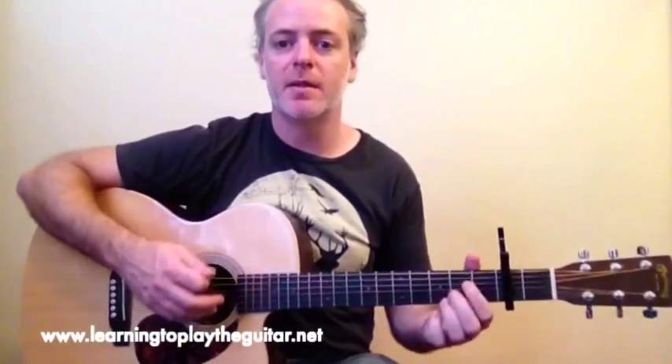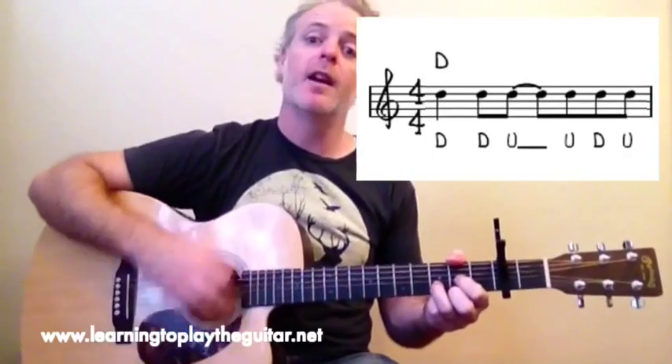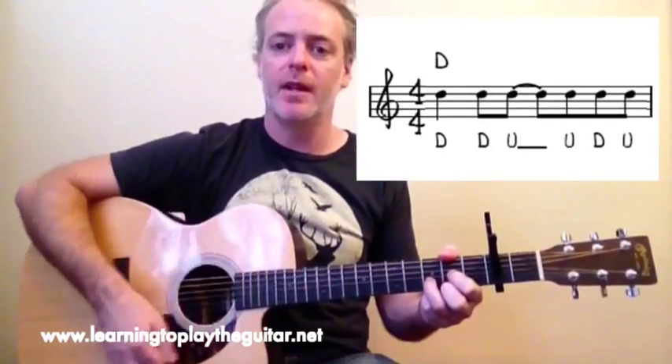In terms of a strumming pattern for this song, I'm going to use the good old down, down, up, up, down, up strumming pattern — which again is down, down, up, up, down, up.